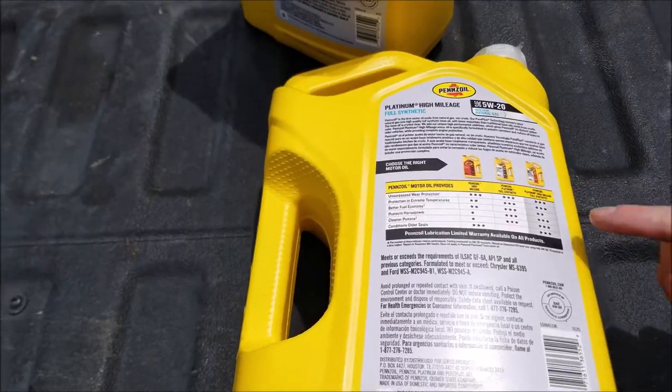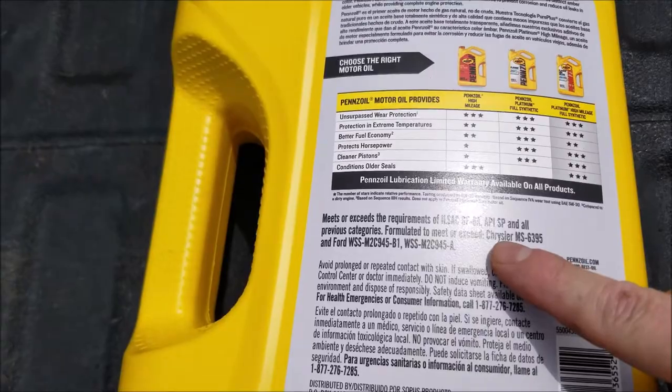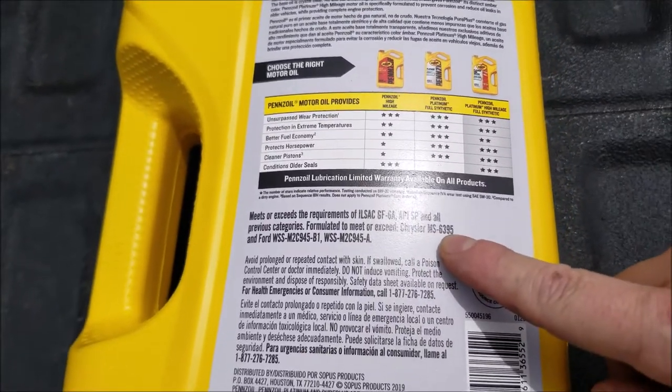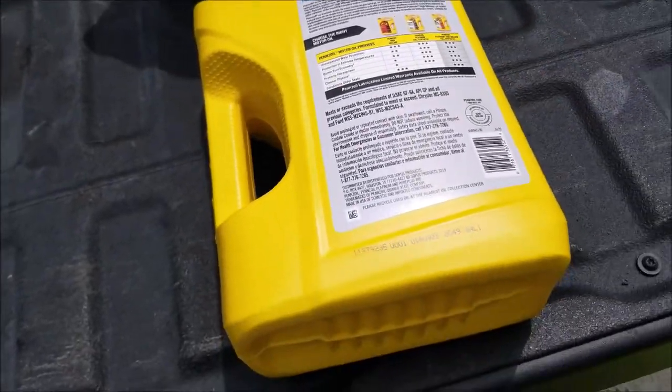This 5.7 is going to take seven quarts of 5w20, and you need to make sure that it has the Chrysler MS6395 specification. The manual recommends this Pennzoil, and that's what I'm going to use.